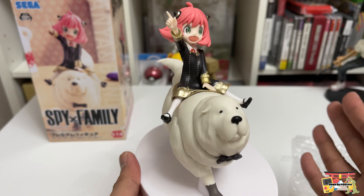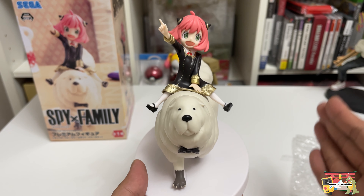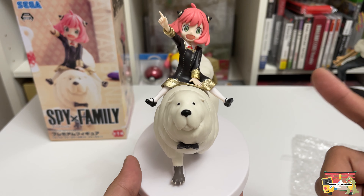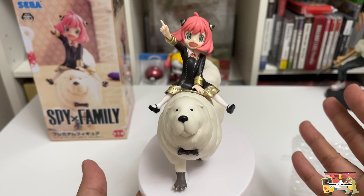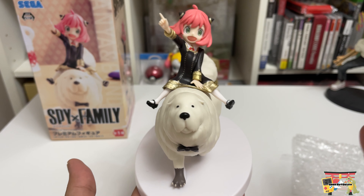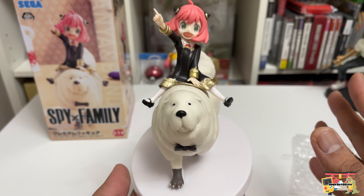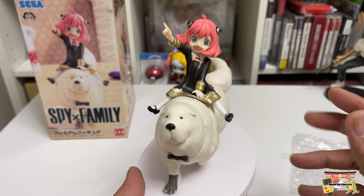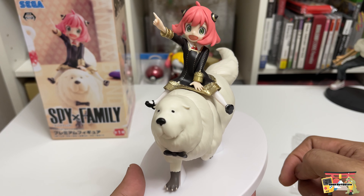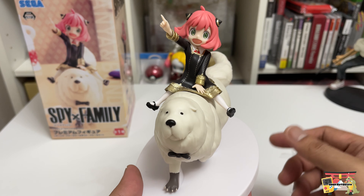Overall, I would highly recommend this figure for any Spy x Family fans, any Anya fans, and definitely for any Bond Forger fans out there. If I was going to rate this — very biased rating — five out of five. Anyway, that's it for this unboxing, guys. Hope to see you in the next video. Please hit that like button, consider subscribing, and this geek is out!